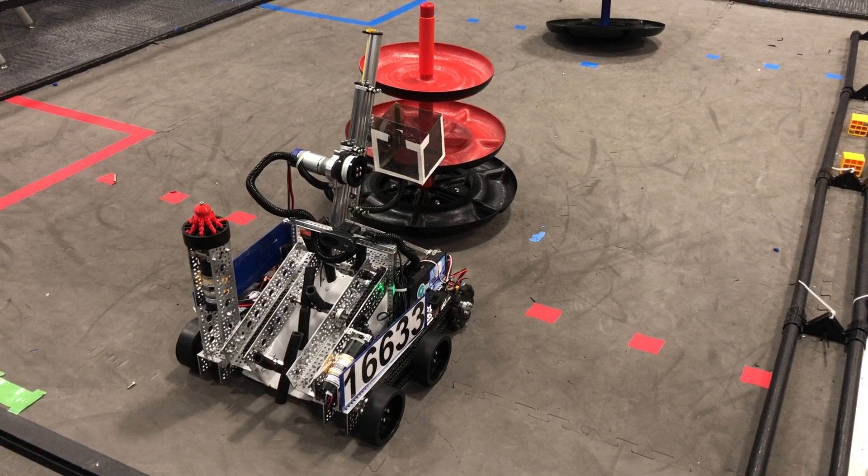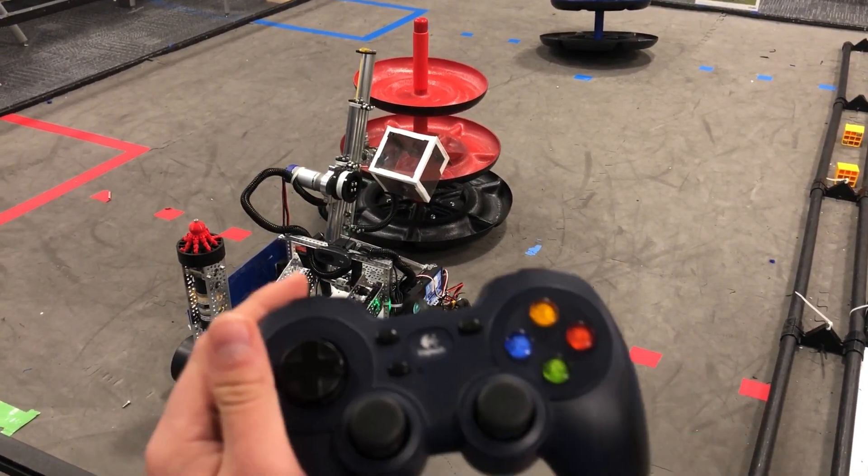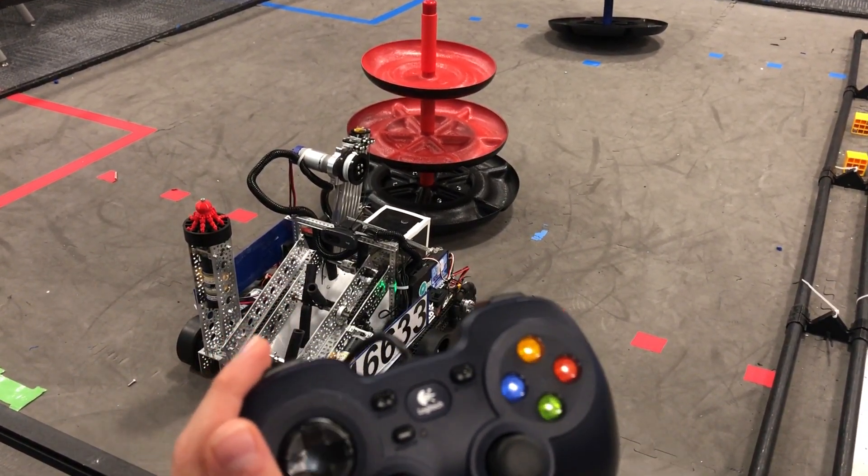If you raise the slider and deposit something, press it again. If you want to go back down, use the left bumper to go all the way down, and you can also use the A button to go back to the intake position.